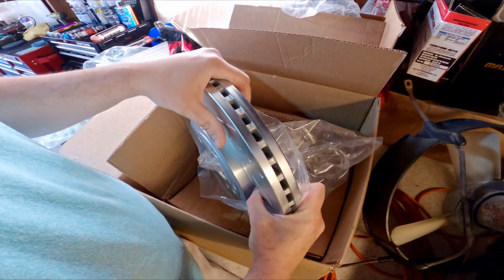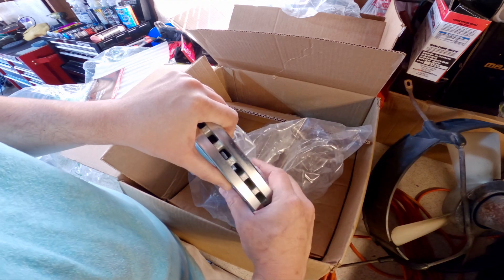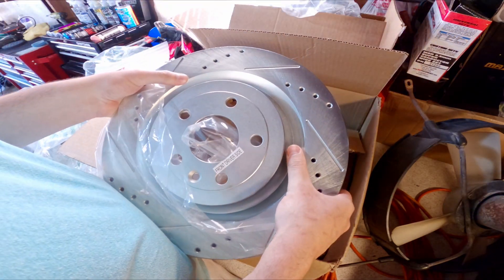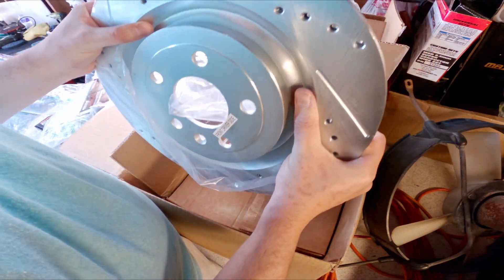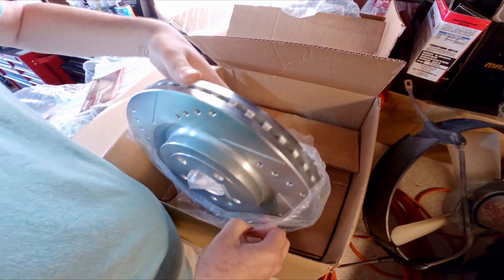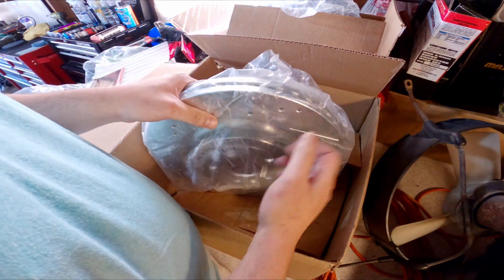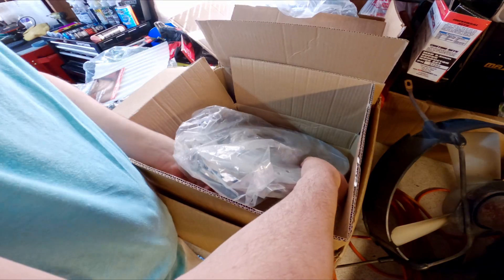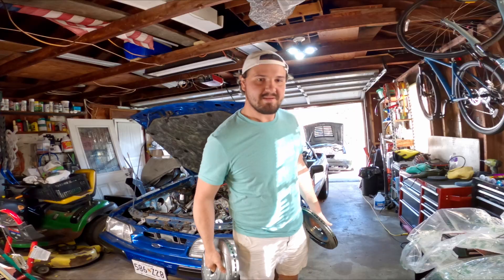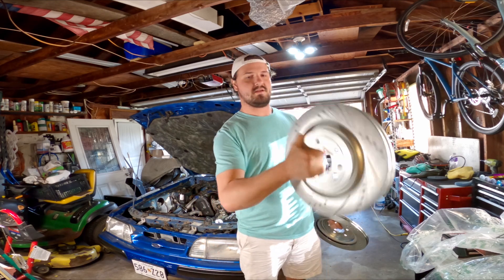This is the heftiest rotor I have ever seen. Which kind of sucks in a way because while this will be great - obviously it's going to last a while being super thick and it's going to dissipate heat a lot better - I feel like you're just adding a lot of extra rotating mass. I haven't weighed it, but just going off the arm meter here I would say this is a good 40 to 50 pounds. So I don't think we're going to have any problems stopping. I might as well just do this instead of going to the gym - they might as well just be weights.